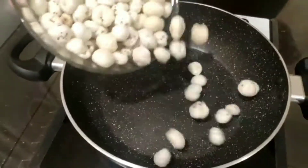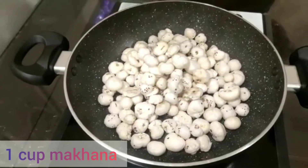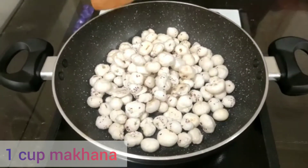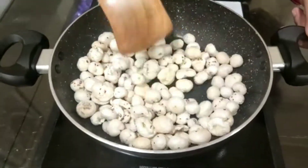In a pan, I am going to be adding one cup of makhane. And you just mix them. Make sure you mix them — you don't want to burn them.